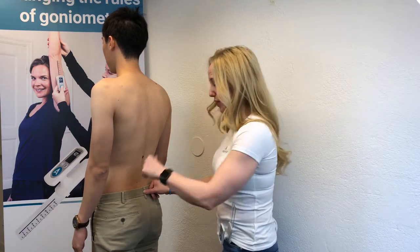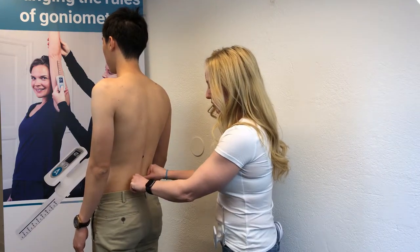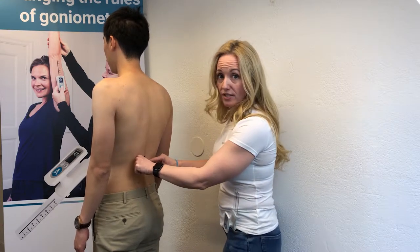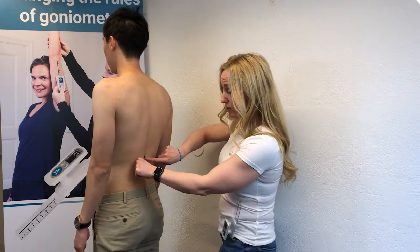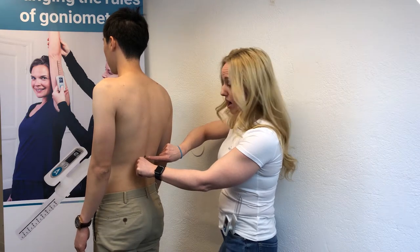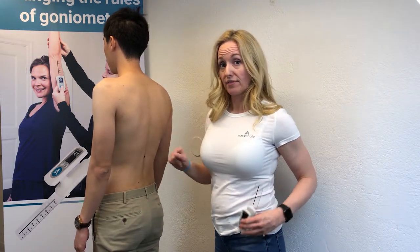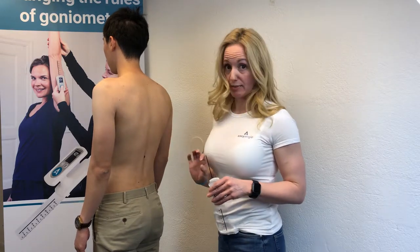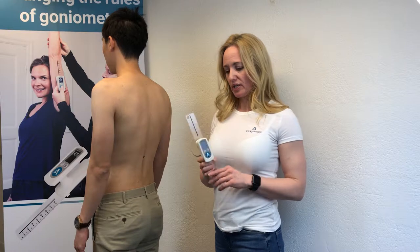From L5S1, we count up using thumb widths: one, two, three, four, five — and that takes us to L1. From here, we put a little mark on T12, the 12th vertebra of the thoracic spine.